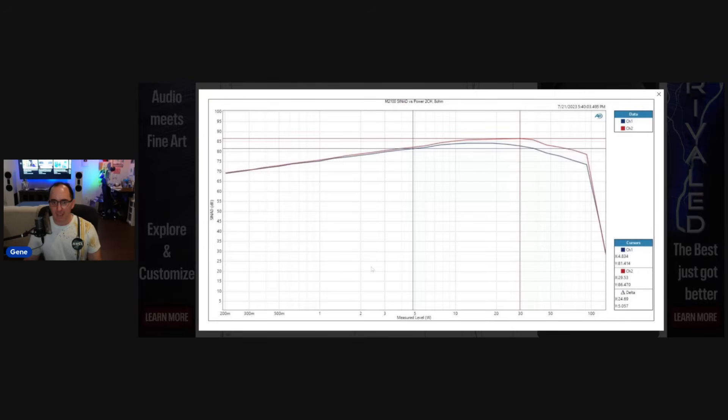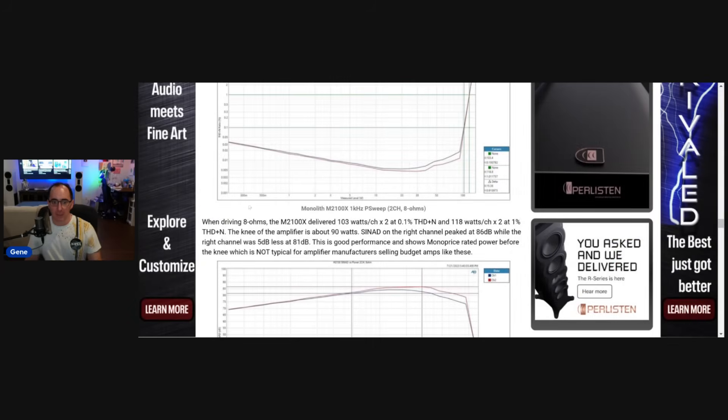For the ASR folks that like SINAD, I show the distortion in dB SINAD form. You're looking at from 81 dB SINAD at about 5 watts to 86 dB SINAD at 30 watts — that's a good number. Anything above 70 is good, anything above 80 is really good, and anything above 90 is state-of-the-art. This is not state-of-the-art — it's solid, good performance — but not to the level of a Purify or some of the other really good linear AV amps we've measured. But it's certainly acceptable in the 80 dB range.